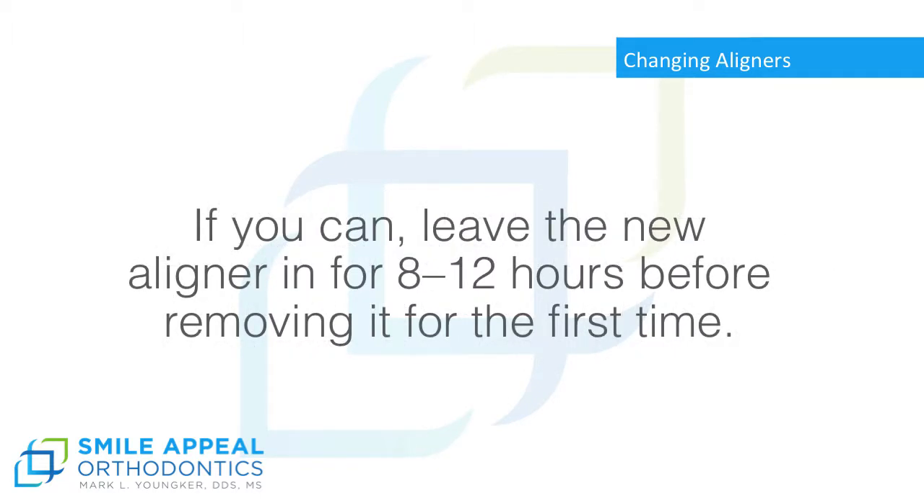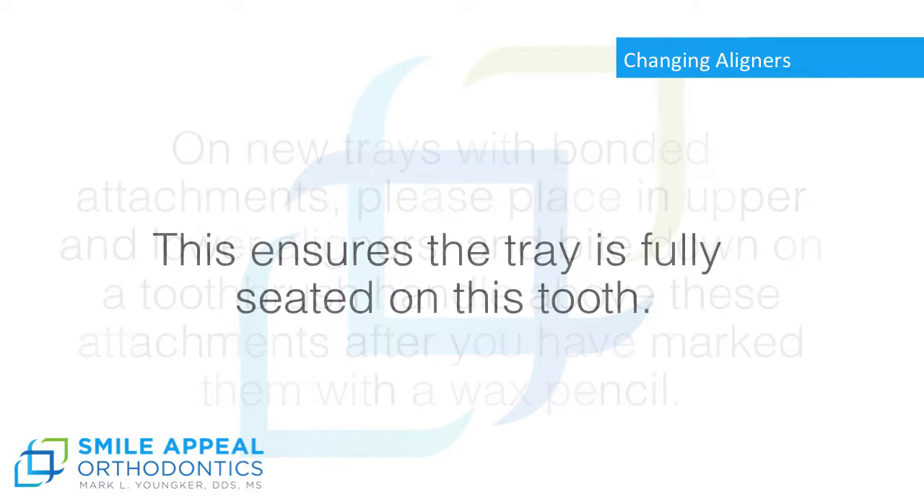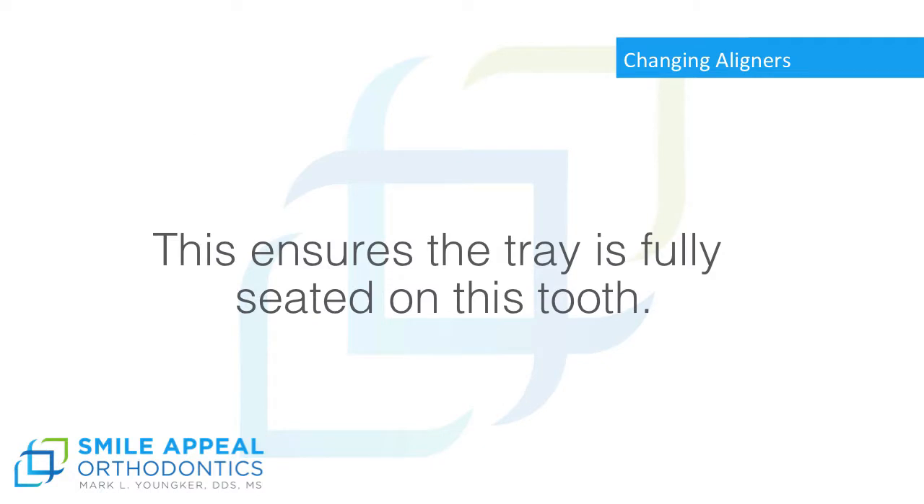If you can, leave the new aligner in for 8 to 12 hours before removing it for the first time. On new trays with bonded attachments, please place in upper and lower aligners and bite down on a toothbrush handle above these attachments after you have marked them with a wax pencil. This ensures the tray is fully seated on the tooth.